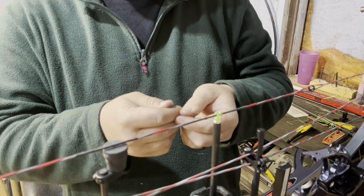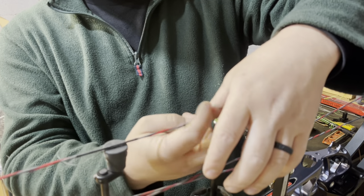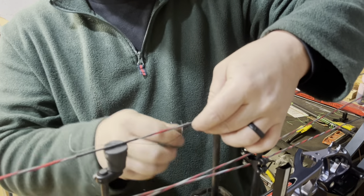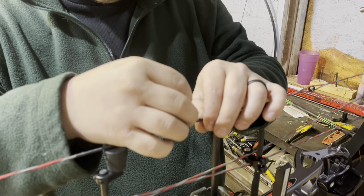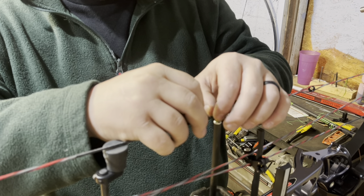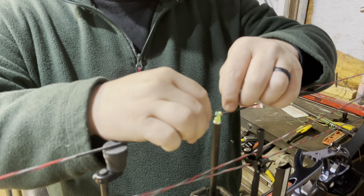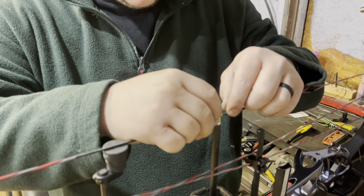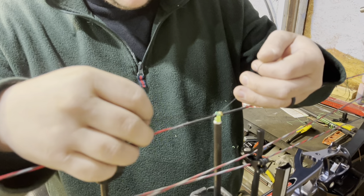You don't want any knot pinch, so I lay over, then I take this string and lay it under my cable guard. I'm going to wrap up four times — one, two, three, and four — then tuck this string back under. When I say this stuff doesn't move, it really bites. I just keep about a serving's length distance and get that string up to see where it's wanting to go, and leave it right there.